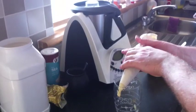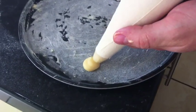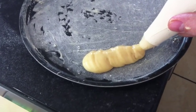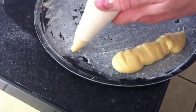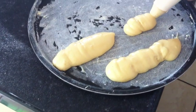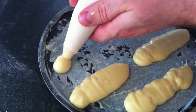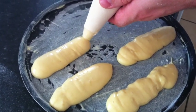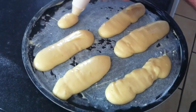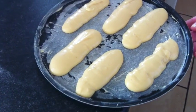The last ones we piped were choux buns, and these ones are going to be eclairs — just a different shape. What we do is keep our hand in one place and just let the mixture flood out onto the tray, then slowly work along. Into the oven for 30 minutes at 220 degrees.